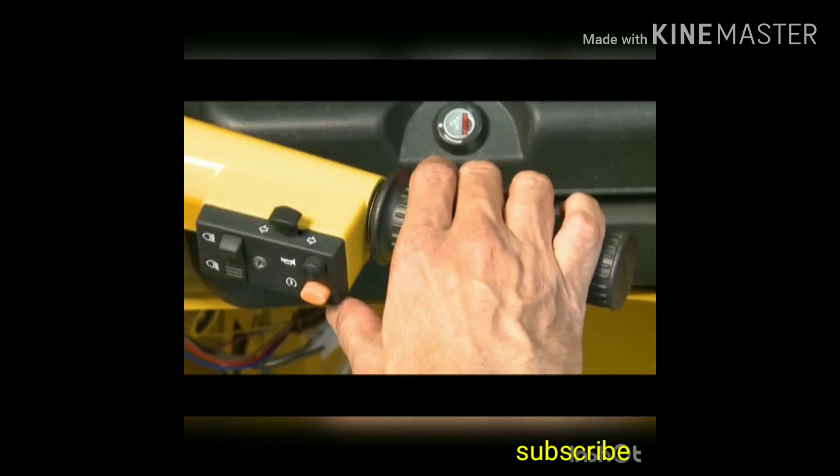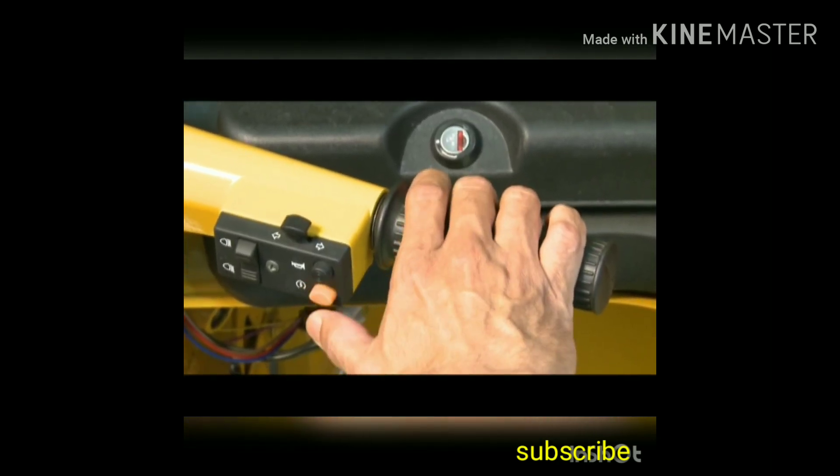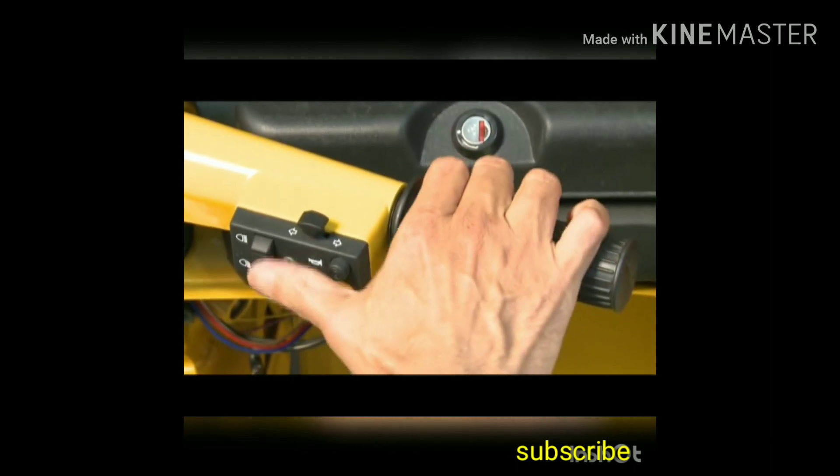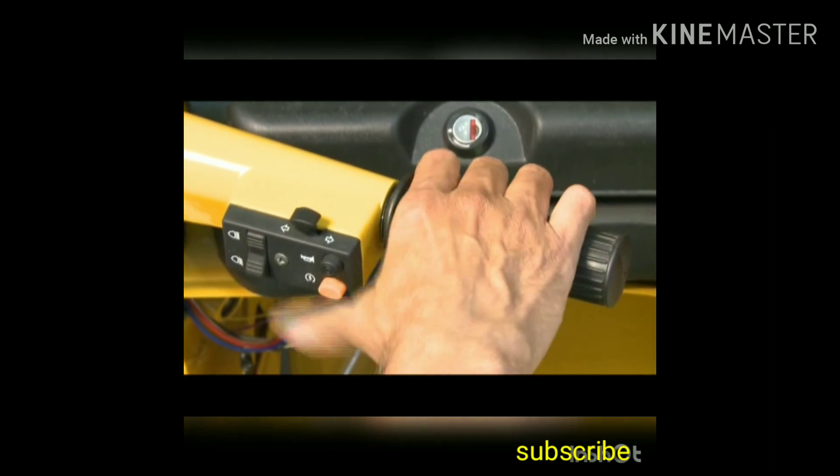This is the accelerator lever. Push this button to start the engine. This is the horn button. This is the headlight high beam and low beam switch.